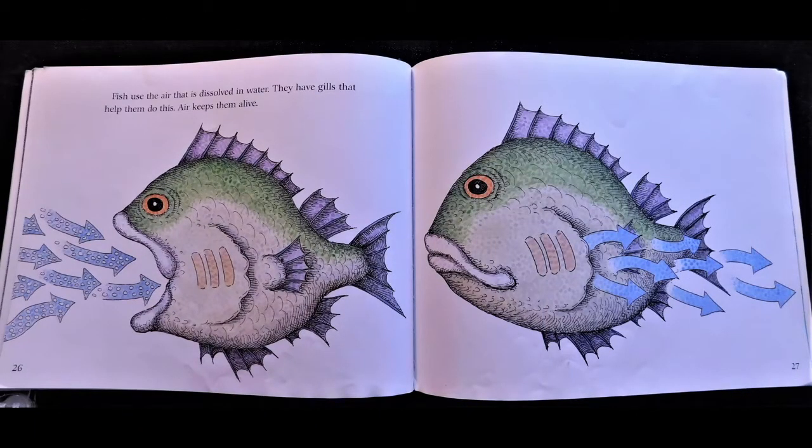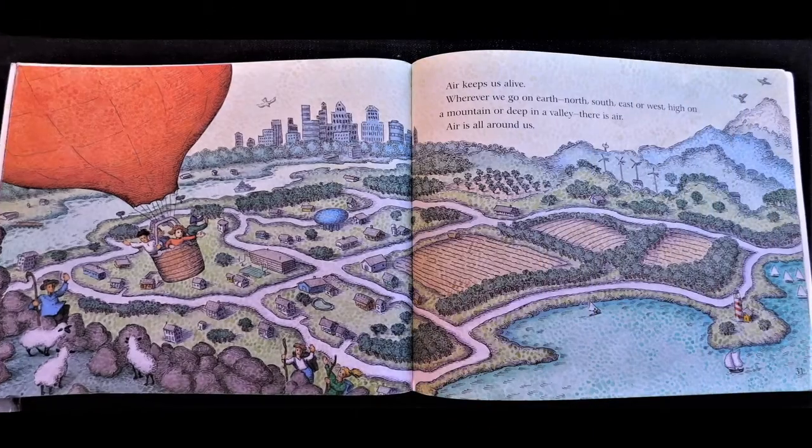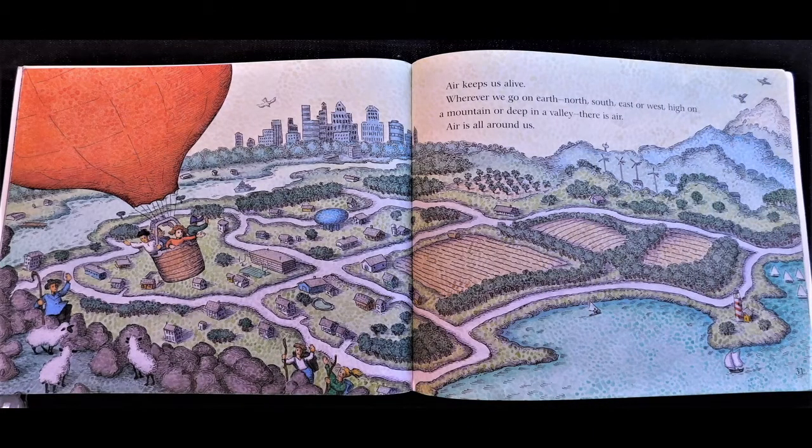Fish use the air that is dissolved in water. They have gills that help them do this. Air keeps them alive. We can't breathe air that is dissolved in water, so when we stay underwater a long time, we have to take air with us. Divers take air in tanks strapped to their backs. Air keeps us alive. Wherever we go on earth — north, south, east or west, high on a mountain or deep in a valley — there is air.